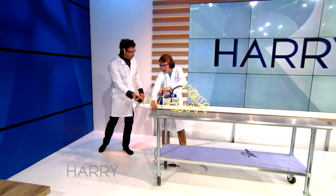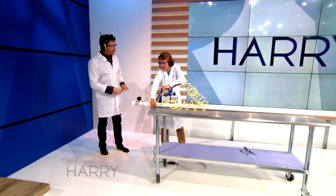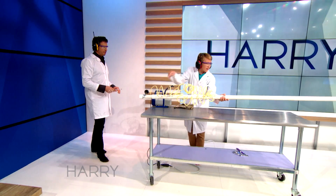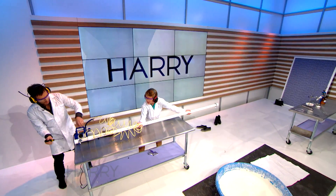Mylar, like what the balloons are made out of. Yes, exactly, and like space blankets. So you're sucking the air out of the vacuum with the vacuum, out of the ping-pong ball. So we're gonna go over here. I'm gonna aim it right there, and then you're just gonna puncture the end.